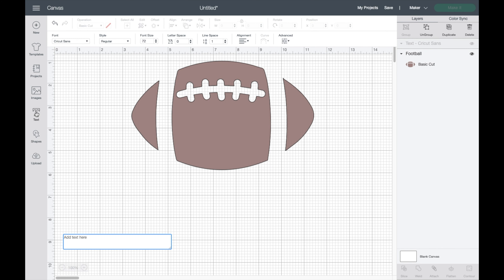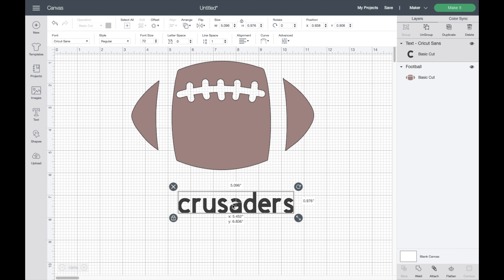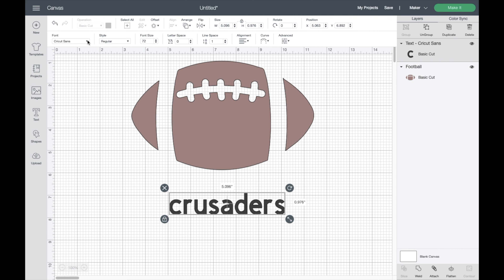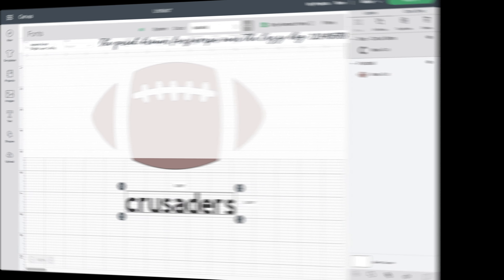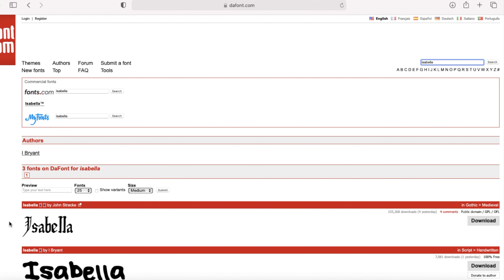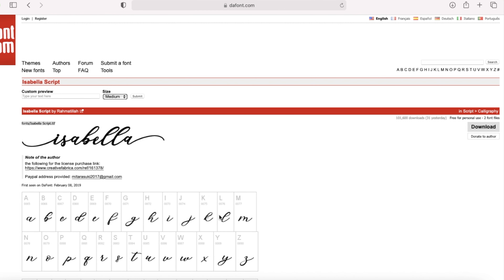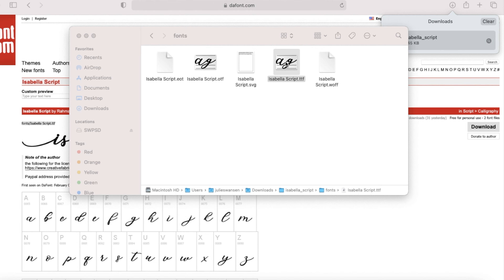From here we're going to add our wording — I'll click on text and type in Crusaders. Now I'm going to change the font to Isabella. Isabella is a free font found at dafont.com. Once on their website, just type in Isabella, locate it, and click download. Then open your downloaded files and select the TTF file.